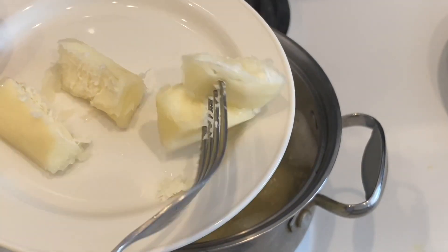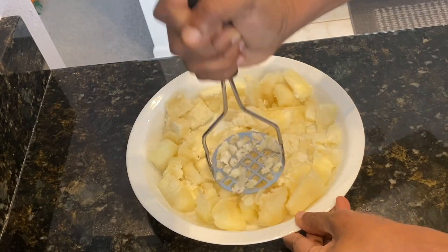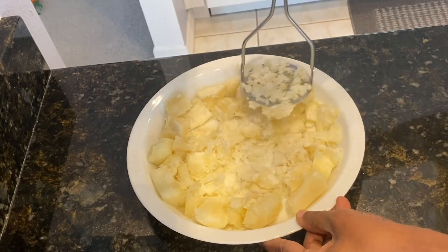This looks good now, so we're going to go ahead and take this down. Using a potato masher, I'm just going to mash these and set it aside.